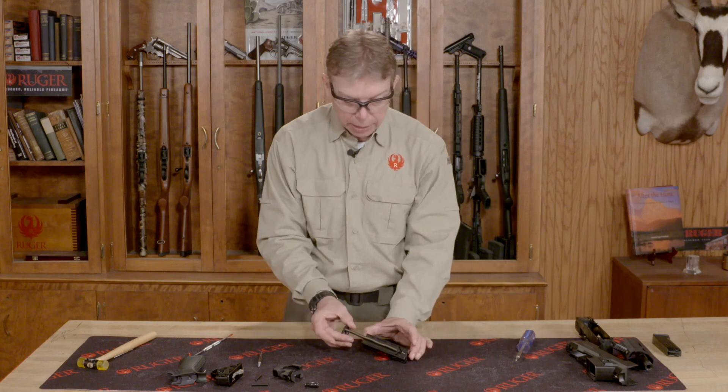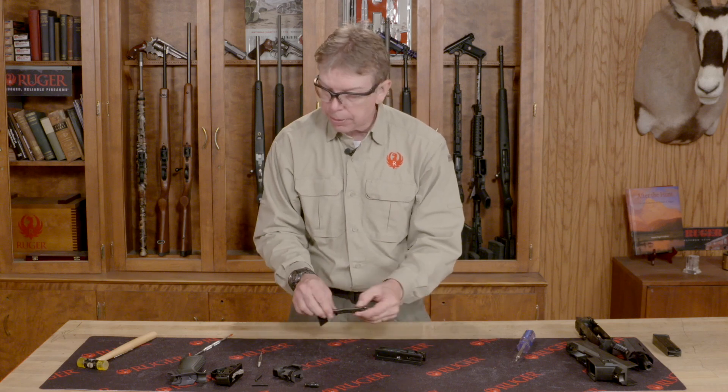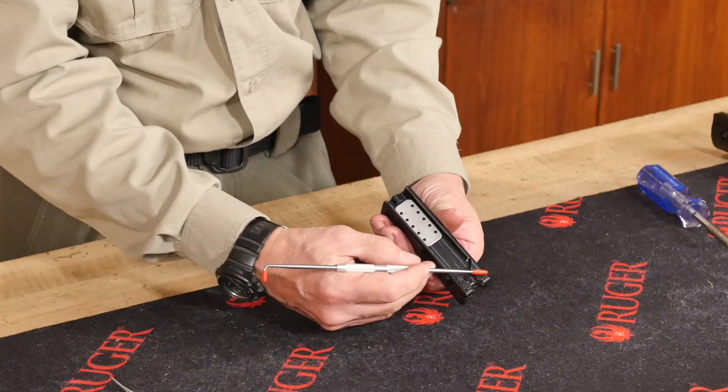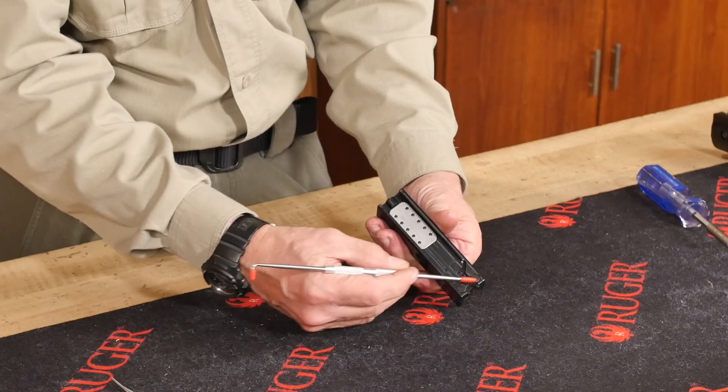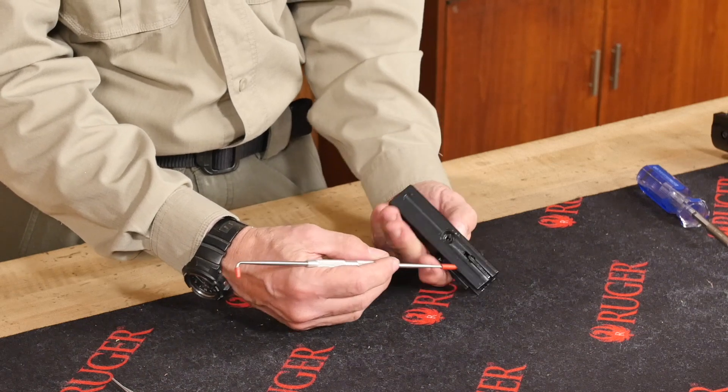The bolt top assembly — that is your spring, guide rod, and buffer. This all comes out; I'm going to set that aside. There are three pins on the top of the bolt assembly: two at the very front and one to the right-hand side. This one is for your extractor, so we're going to remove the extractor.